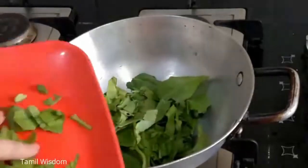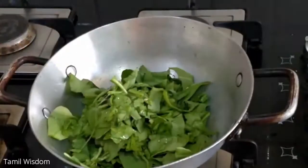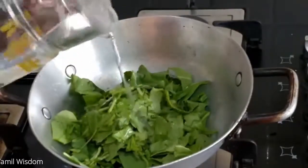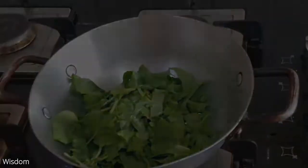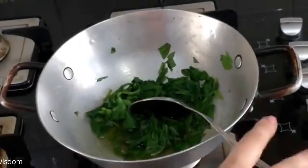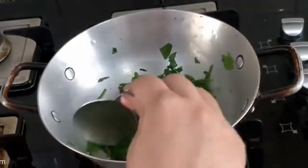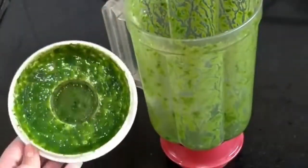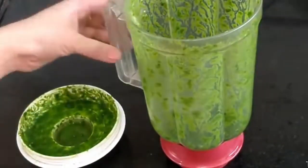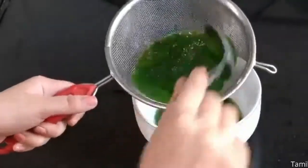Now we will make green color. I am adding spinach with a little water and boiling it, then we strain it. Our green color is ready — look how bright and beautiful the green is!